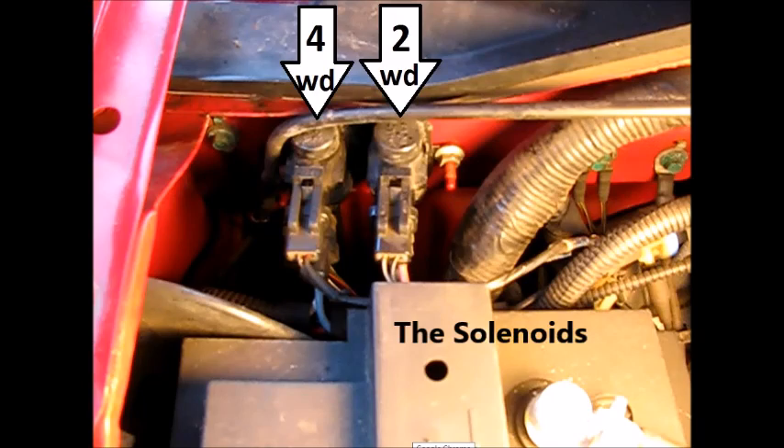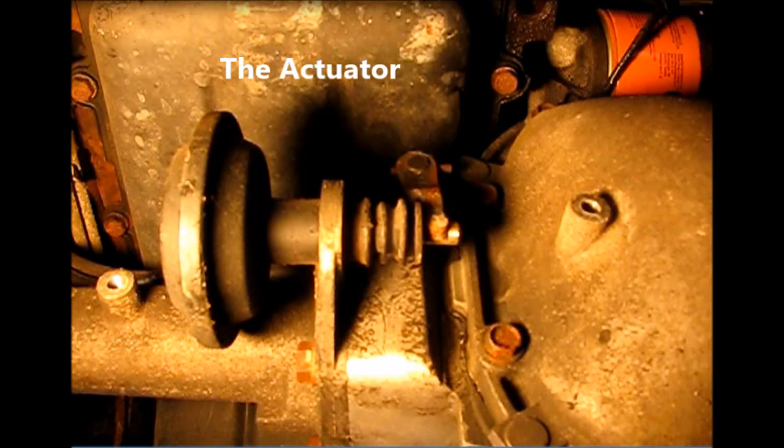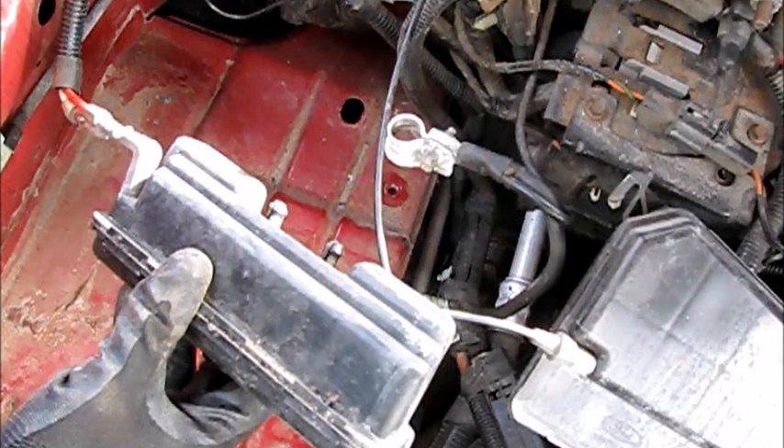In troubleshooting this, here are some components we're going to look at: the solenoids on the passenger side firewall, the actuator which is near the axle near the front of the truck, and the vacuum reservoir which is beside the battery.